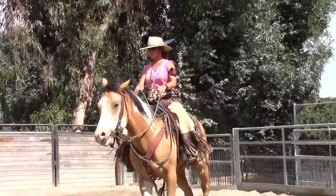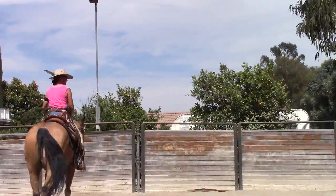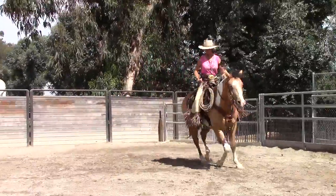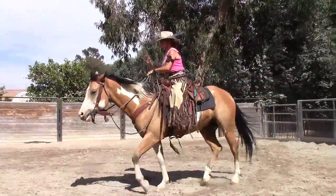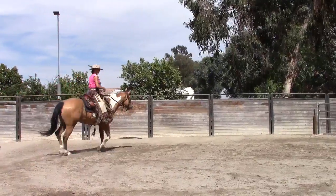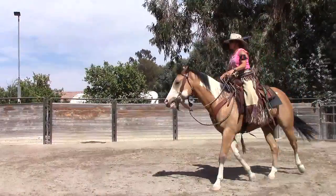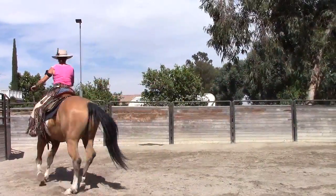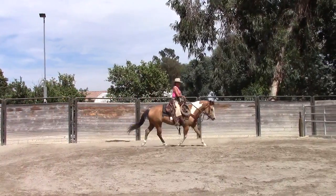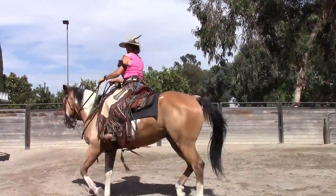Don't worry about your diagonals — you want to be able to trot both diagonals. You can switch diagonals all day long when you're posting. Unless you're in a show and need a specific diagonal, practice trotting the inside and the outside diagonal. Get your horse balanced. If you're only always trotting one diagonal, you won't get balanced — just like your canter. Sometimes you canter to the right on the left lead on purpose so that you can stay balanced.